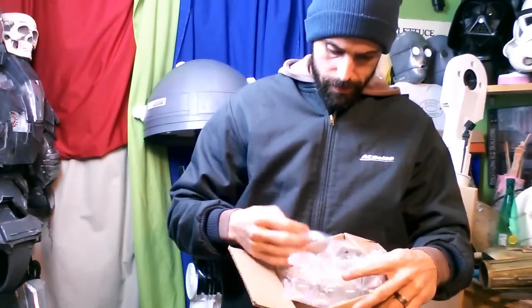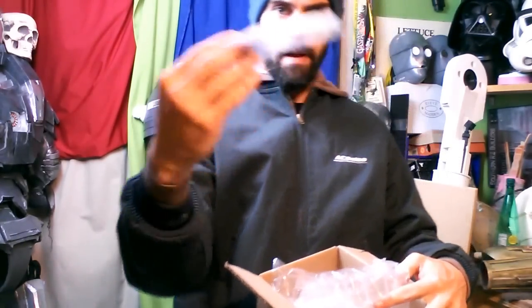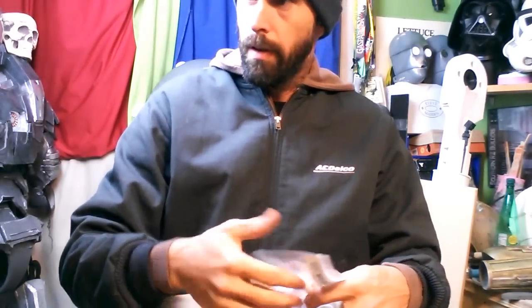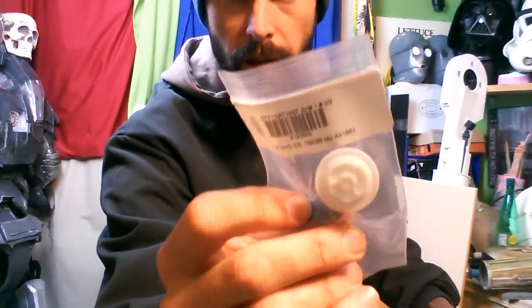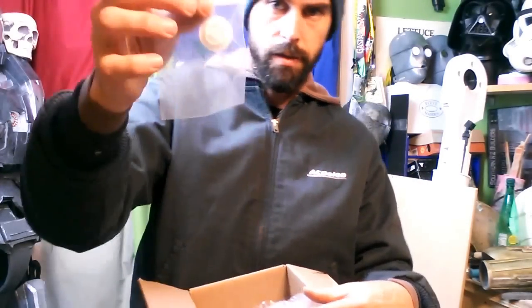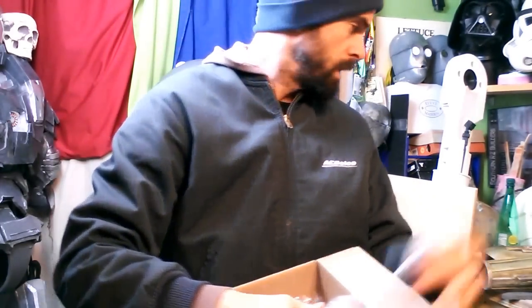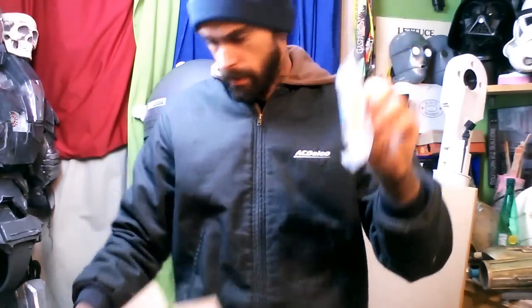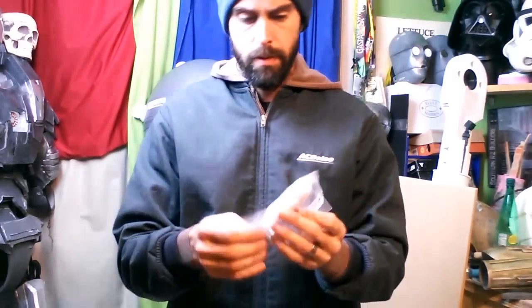I got a new neck valve thing for 3PO. Now this is the same as what's on my costume now, but I want to make molds of them so that I can just use them at will. So I got that. And I got a knee piston for this back here.